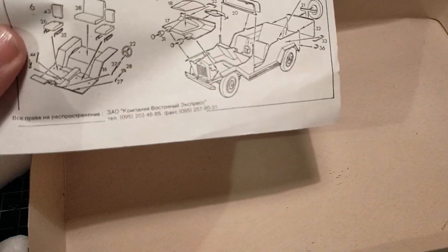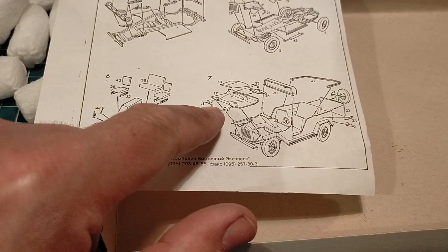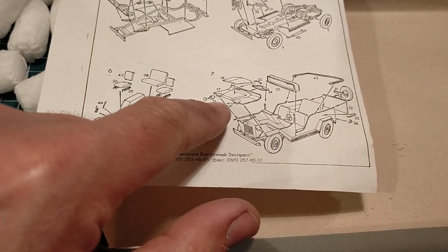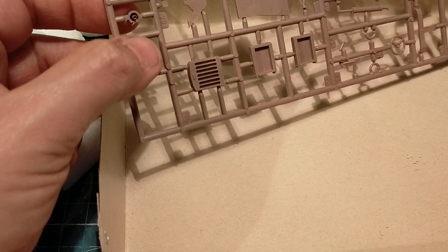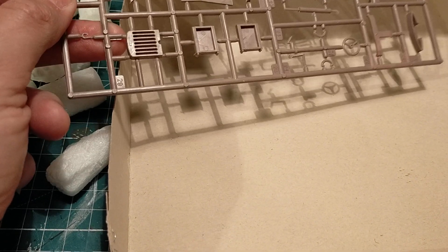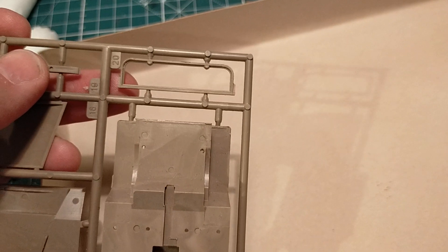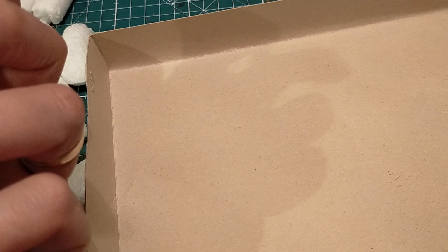Glass can be easily fixed up. Looking at the instructions, you can see the headlamps - instructions say number 31 - headlamps to fit the transparent lenses. But that's not really a problem because I'll cut that myself. I'll just cut the stuff, and I'll have to make my own glass for the windscreen.